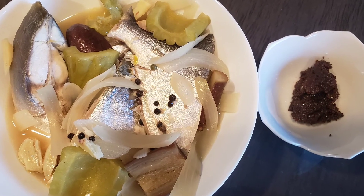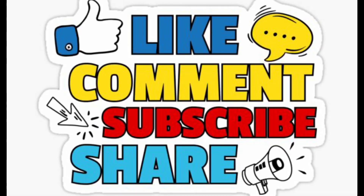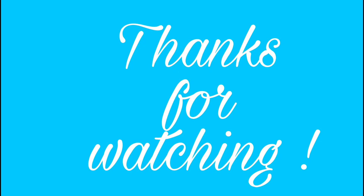It'll be good to match it with bagoong. If you want more recipes like this, please do like, comment, subscribe, and share. Thanks for watching, until next time!